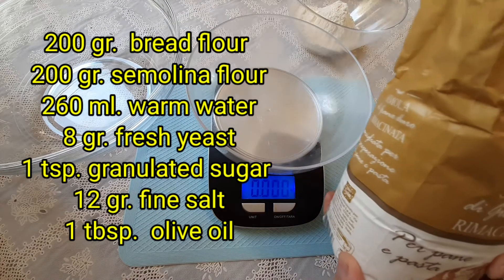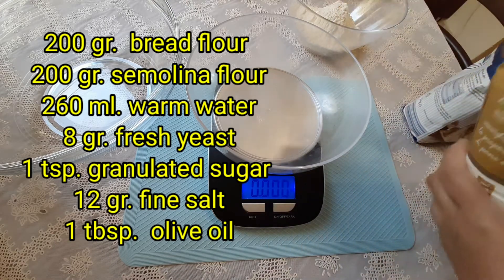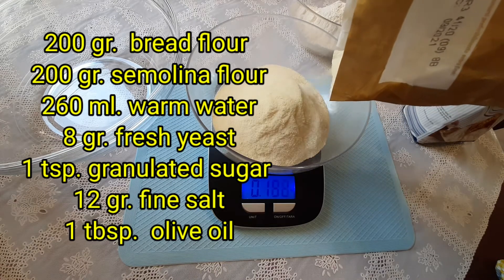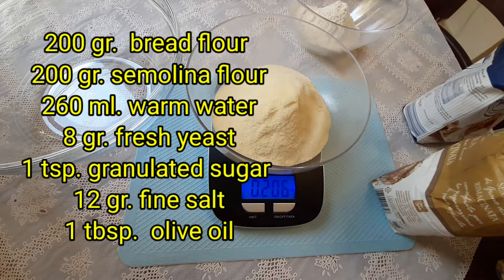These are the ingredients: 200 grams bread flour, 200 grams semolina flour, 260 ml warm water, 8 grams fresh yeast, 1 teaspoon granulated sugar, 12 grams fine salt, and 1 tablespoon olive oil.